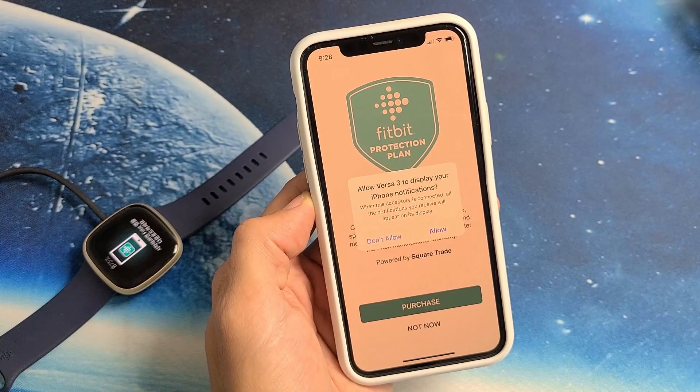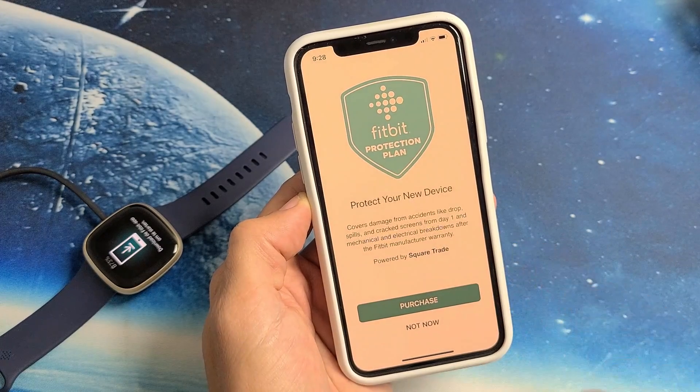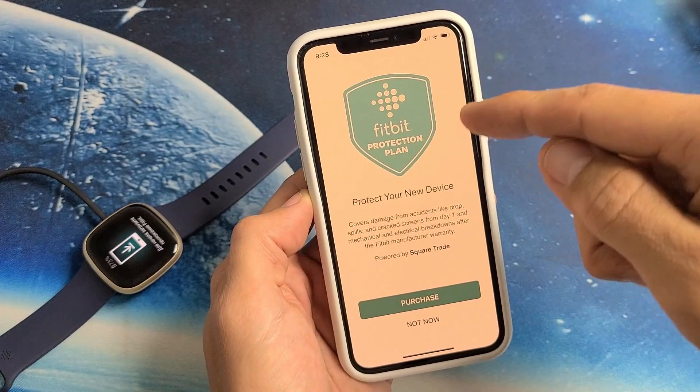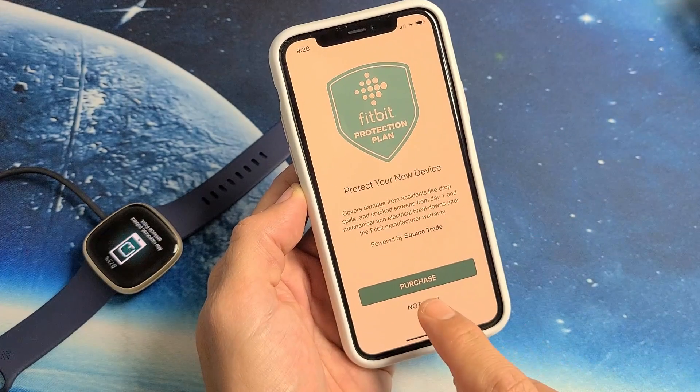Allow Versa 3 to display your iPhone notifications — you can allow or not allow; I'm going to allow mine. Fitbit protection plan — you can buy this or buy it later. I'm just going to put Not Now.